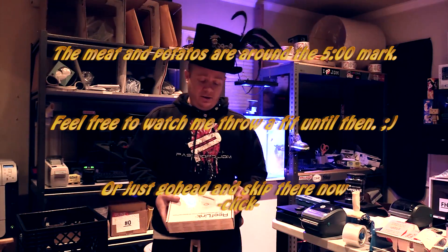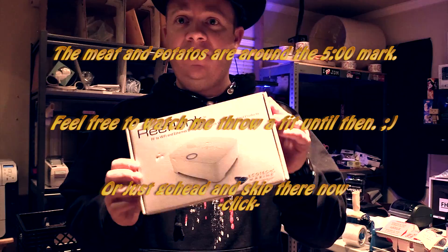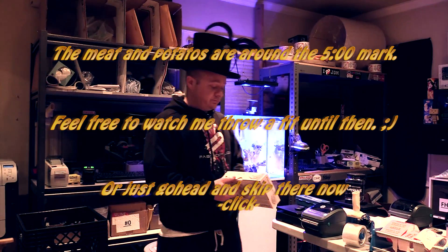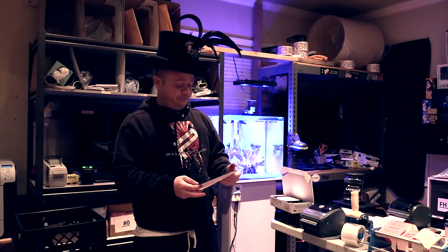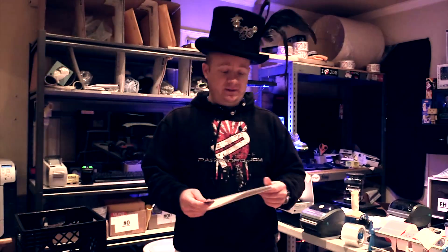Pardon the mess. We just got ourselves a ReefLink, so we're going to do an unboxing right now. Introducing ReefLink — ReefLink setup.